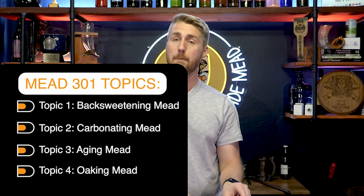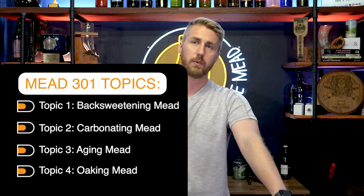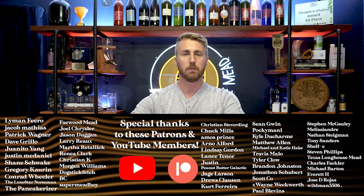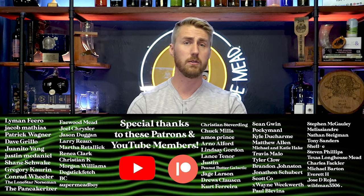Today we covered back sweetening mead, carbonating mead, aging mead, and oaking mead. In 401 we go deeper — I cover how to back sweeten without using a stabilizer, including non-fermentable sugars and capping out the yeast. Those topics are there to help you be a better mead maker. I'm hopeful that whatever knowledge you're gleaning from this will go into your brewing. I'm 404 brews deep into my mead world.